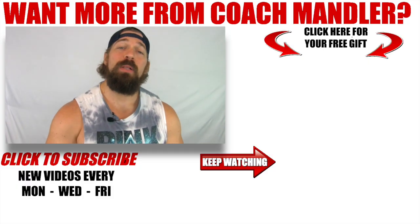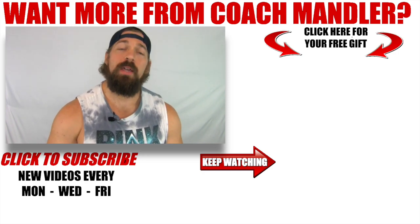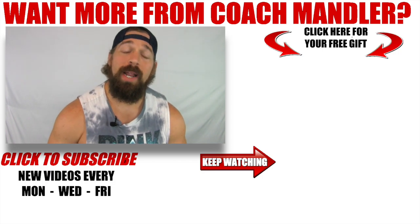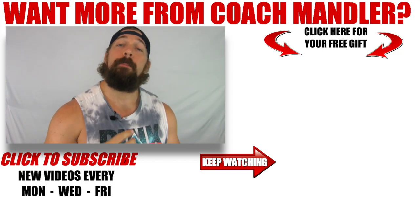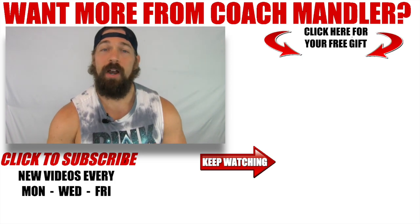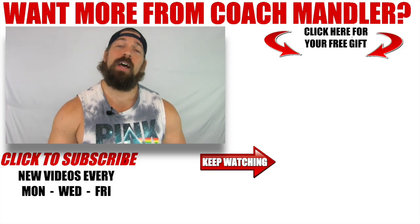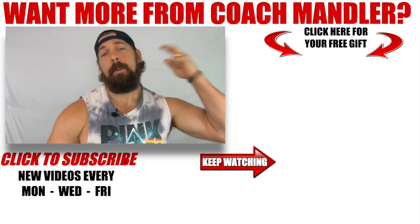Hey guys, thanks for checking out today's video. If you dig it and you want more Brick Shit House Routines, let me know by hitting the like button, subscribing to the channel by tapping on my ugly mug down below, and do not forget to grab your free week of performance bodybuilding workouts inside the Performance Bodybuilding Blueprint by clicking on that button right there. Completely free of charge, completely kick ass. Appreciate your time guys, have a good one. Mandler, out.